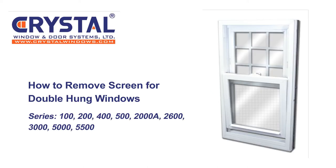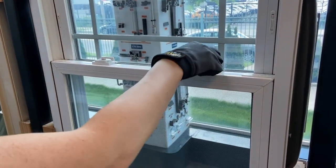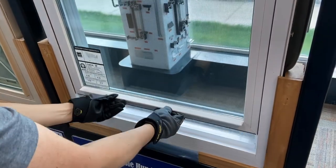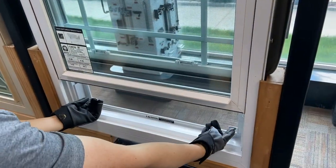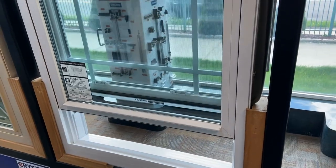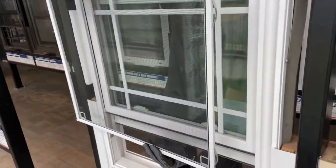How to remove screens for double hung windows. Open the window so that the top and bottom sash meet in the middle of the window. Then slide the window screen up until you can reach the top of the screen. Grab the top and bottom of the screen and pull to your left and your window screen should be free.